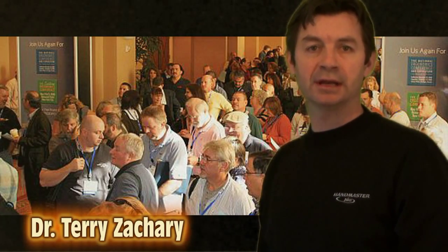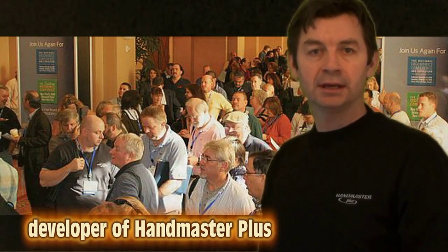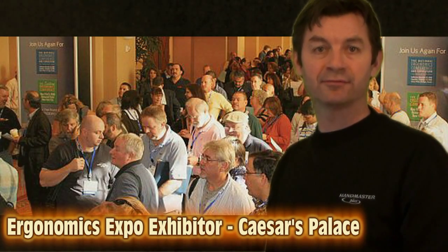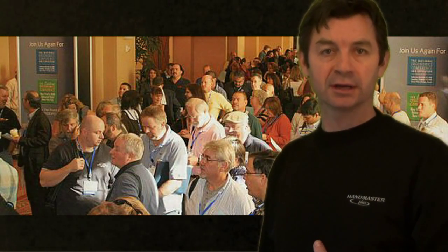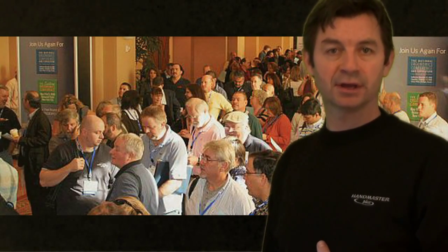Hi, my name is Dr. Terry Zachary and I'm the developer of the Handmaster Plus. We recently were exhibitors at the Ergonomics Expo in Las Vegas where we were fortunate enough to meet the people that are going to be providing solutions for workers throughout the United States and other countries — and they are the ergonomists.